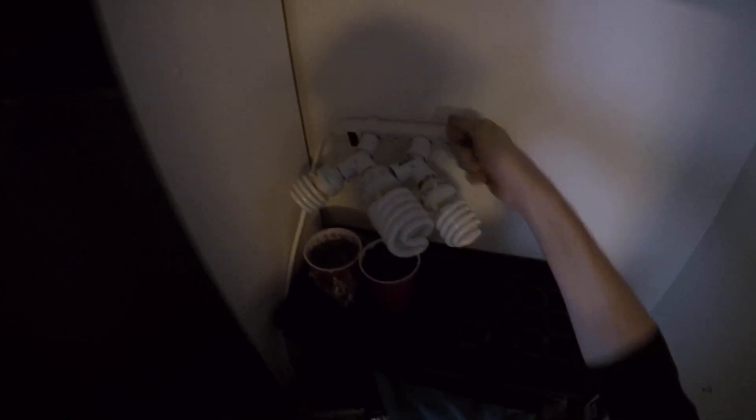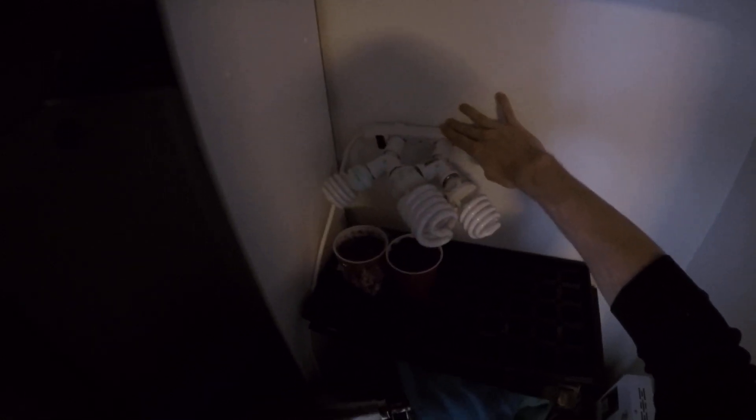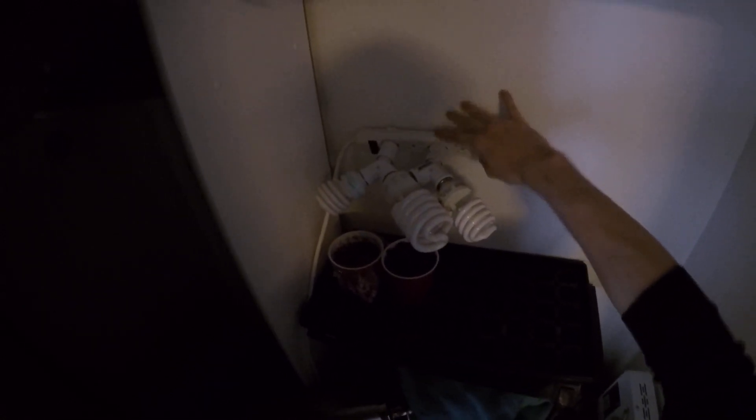These are light socket adapters for a power strip — you just plug them straight into the power strip and put a bulb in. I have a Y-adapter into the bulb socket so I can do two at once, and it won't overload it since we're only doing a couple of watts. It's 14 watts and I think these are about 22 watts each, so the little power strip can easily handle the 40 watts we're throwing at it.